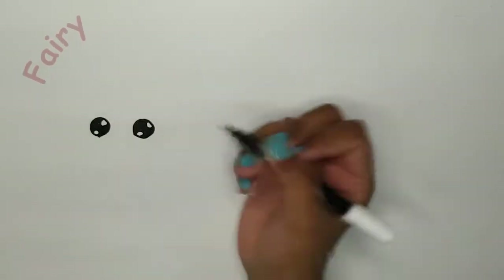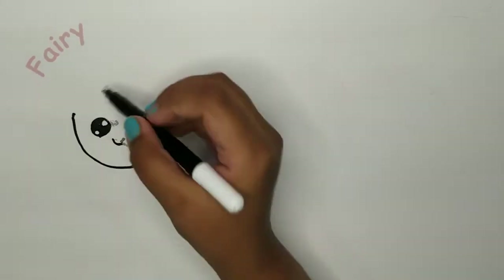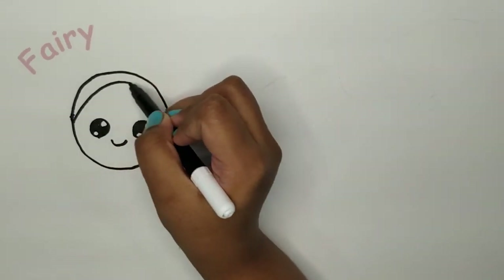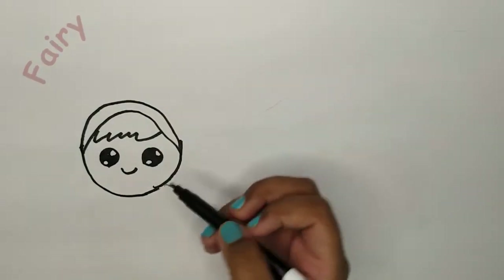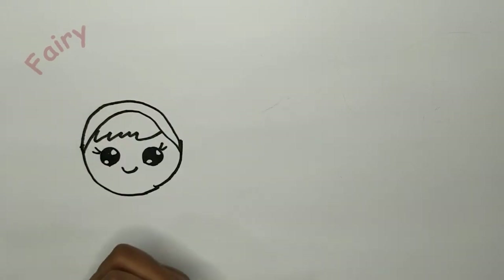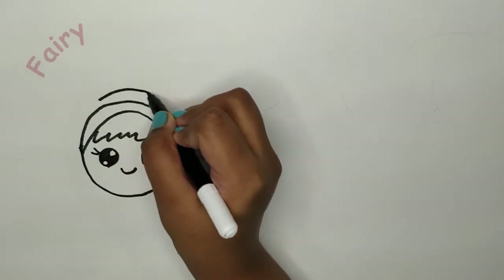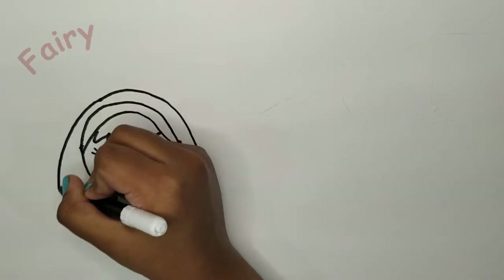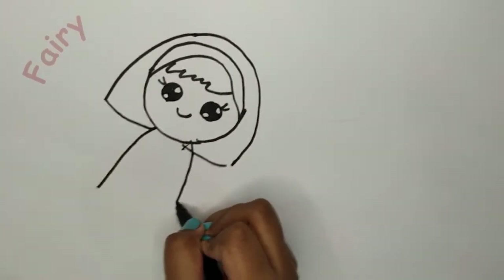Now you need a tiny little smile in a curve for her face. For her head you need to go up. You can add some eyelashes. And now she needs hair. Her face is done.